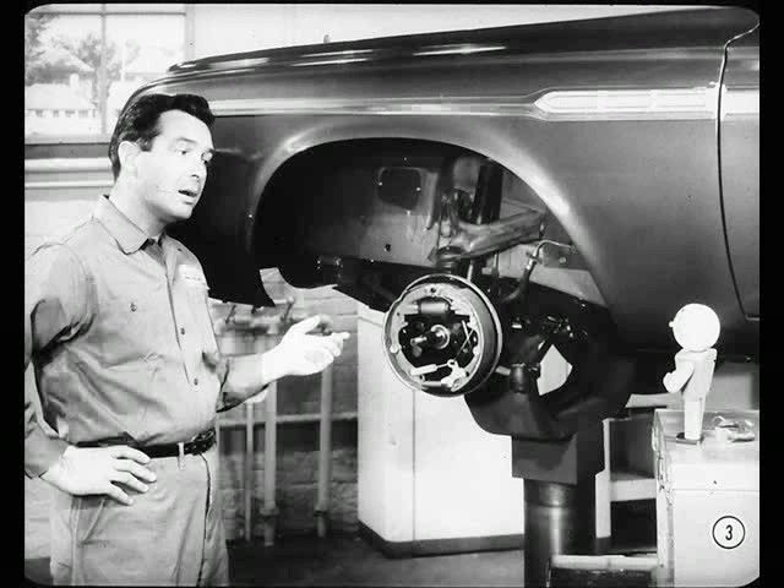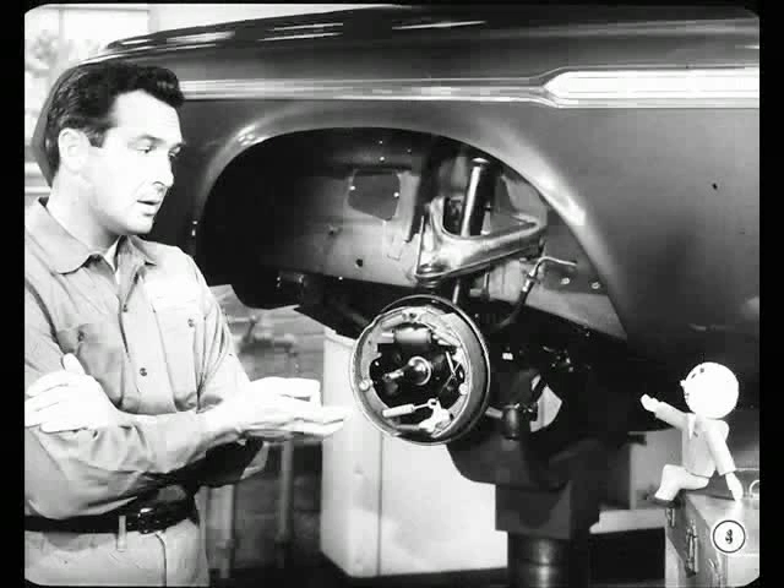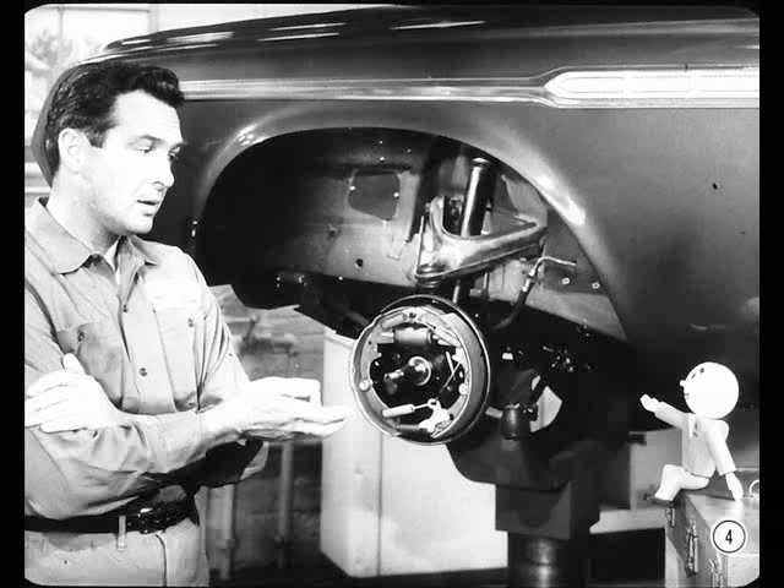Sure, I know those servo contact brakes have been on our cars for better than two years, but I haven't worked on brakes much lately. Besides, there are a lot of things about these brakes that you've never explained — for instance, why are the linings on the front shoe shorter than on the rear shoe? And why does the longer rear lining wear faster? Well, I'll plead guilty to that, Smitty.